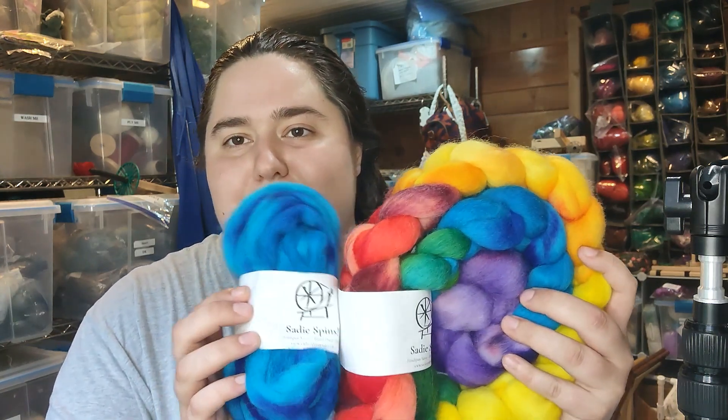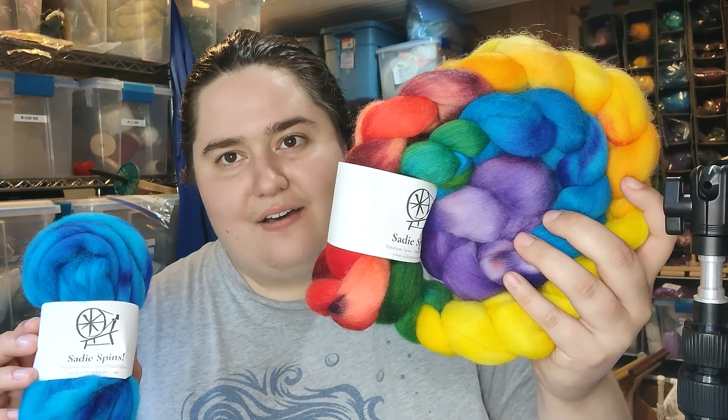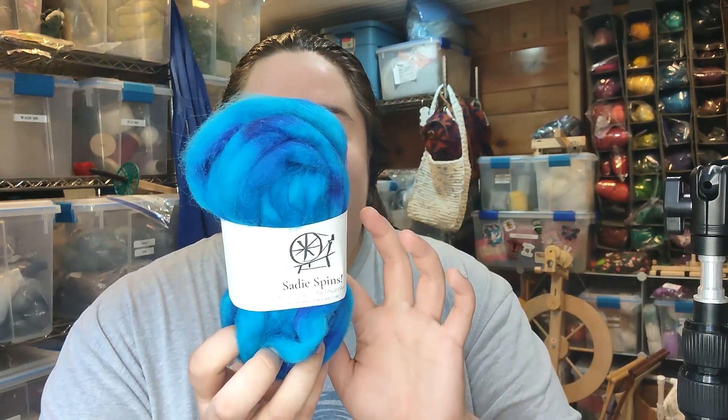A couple weeks ago I picked up two braids of fiber from my friend Sadie over at Sadie Spins. I got a six ounce braid of this rainbow Finn sheep's wool. This is actually six smaller braids — they're attached together but if you were to unbraid this you would have six smaller strips of fiber. In the meantime I'm working with her blue colorway, which she calls Nautilus.